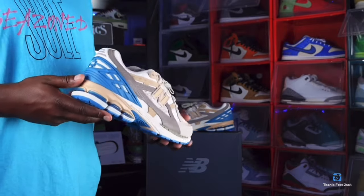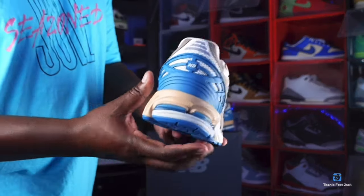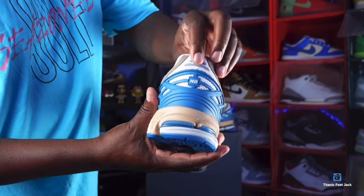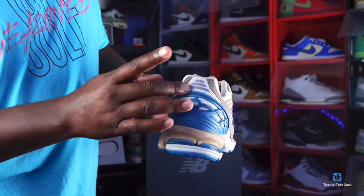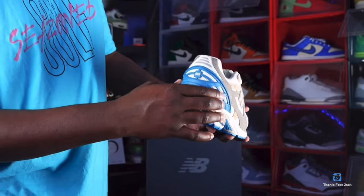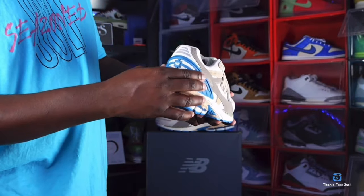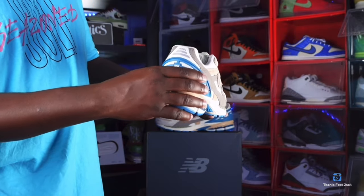Looking at the heel of the sneaker, you have a 3M hit right here where your normal ankle badge would be, and New Balance branding right there on the back. You have this cage-pattern material in a bluish or teal colorway.